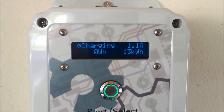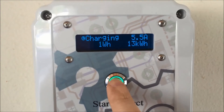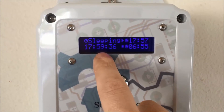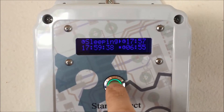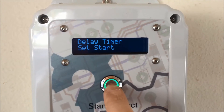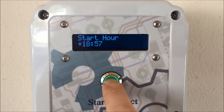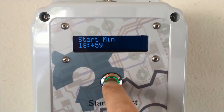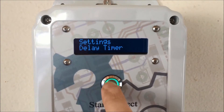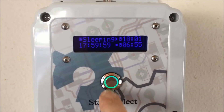It won't start charging. I'll go ahead and stop it, set it for 18:01, and we'll see if it'll start.